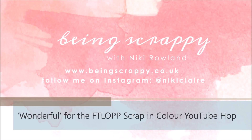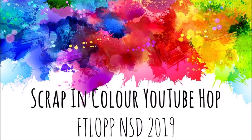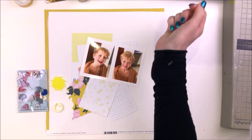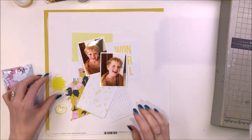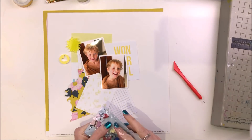Hi guys, this is Nikki Rowland and I'm making a layout today for the Scrap in Colour YouTube hop for 'For the Love of Pretty Paper' and the NSD celebrations for 2019. My color is yellow — it's one of my favorite colors to scrap with. It's sunny and happy and bright and it just makes me think of happiness.